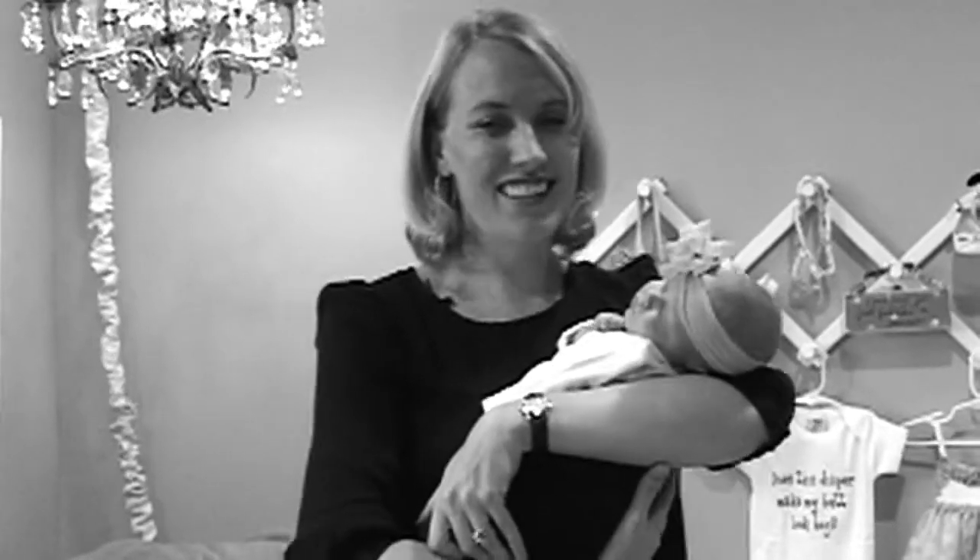First things first, we start with a newborn shoot. So get your babies ready, get your cameras, and we're going to give it a shot.